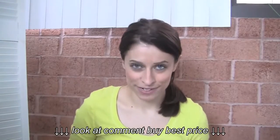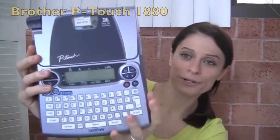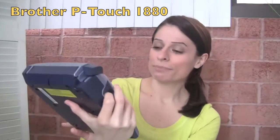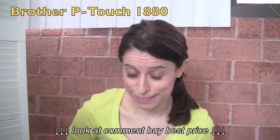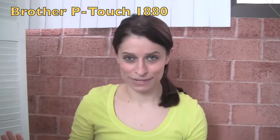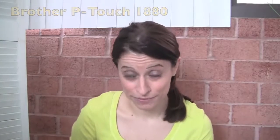In the past five years, I have been using the same label maker and it's the Brother P-Touch 1880. I bought it back in 2007 from Staples — I think it was like 50 bucks at the time. You can definitely buy a less expensive label maker; you don't have to go out and spend 50 bucks.